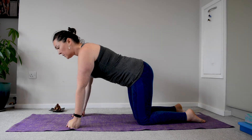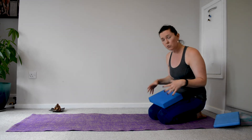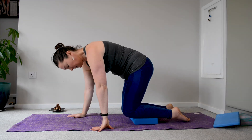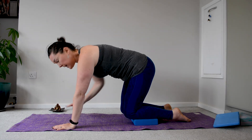If the knees are giving you trouble, there are also options of taking a support. You could have a rolled-up blanket, or you could come so that your shins are on the bricks or on the block or on your belt, with your knees slightly hanging off.